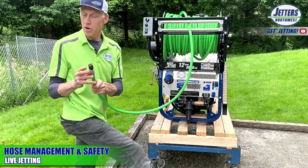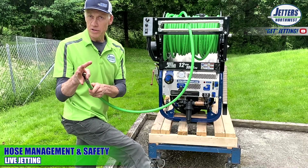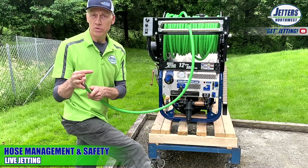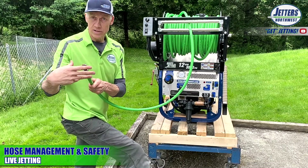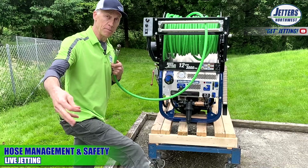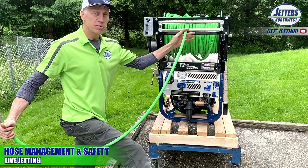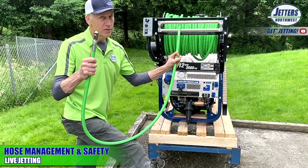There are jetting nozzles on the market that have all the jets going forward. You have to be an experienced operator to really understand how to use those because they are unsafe. We generally don't sell them — we certainly don't provide them as standard equipment. A nozzle that has no rear jets will want to blast itself right back out of the pipe. So just lastly, put a good mark on your hose somewhere so you know you're getting close to the end, so the nozzle never comes out and bites you.